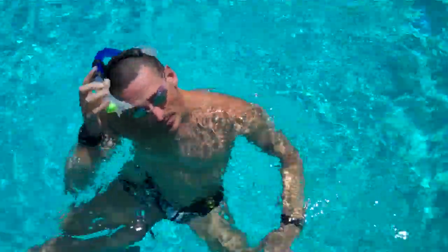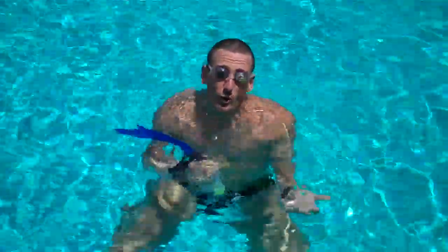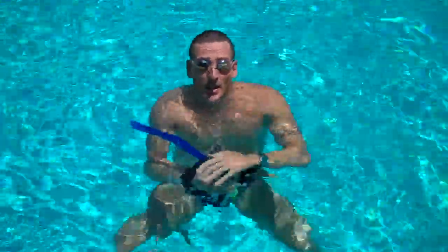Now I'm going to demonstrate holding my arm out. I'm going to have my left arm out, kick on my side, and then when I'm ready I'm going to switch over and put my right arm in front. You can either switch arms underwater or over water, whichever you like. And then I'm going to kick on the other side.